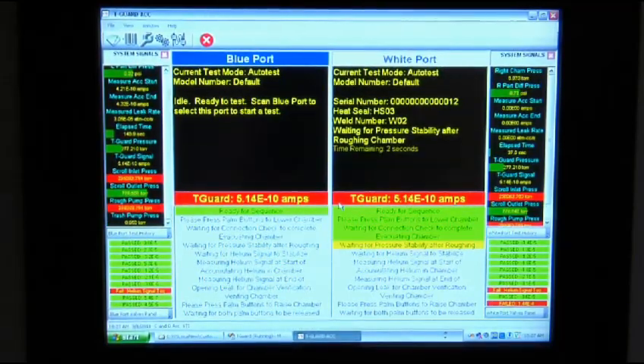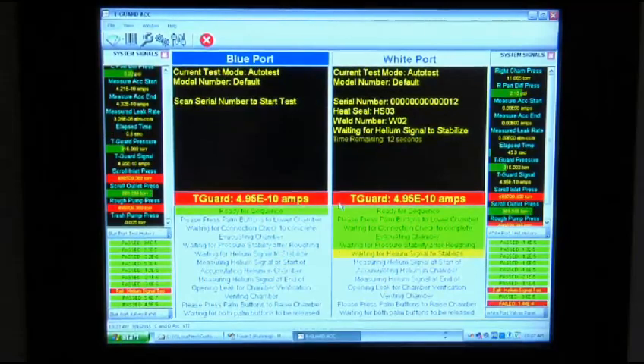The system can be connected to the internet to allow remote access for VTI support. The software includes many features as standard, and VTI's in-house software programming capabilities allow us to add custom features.